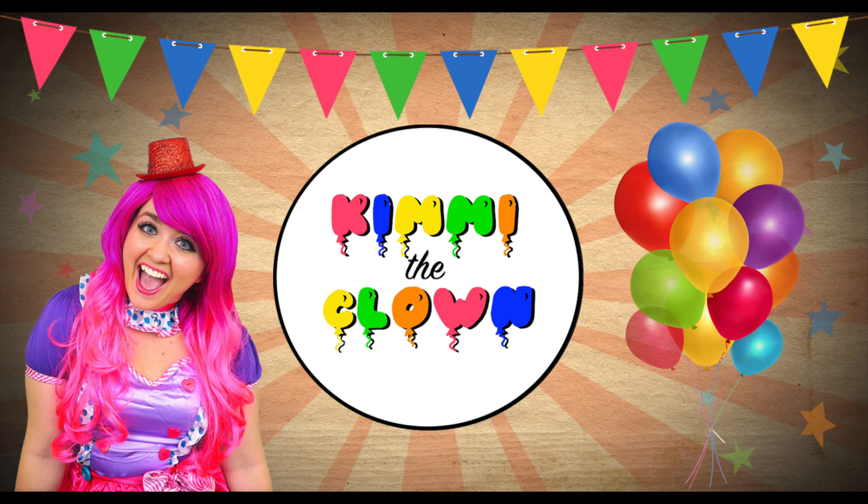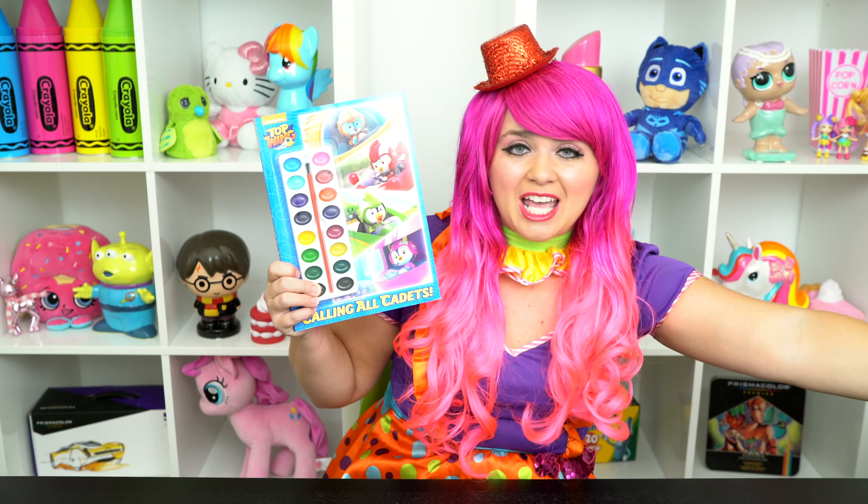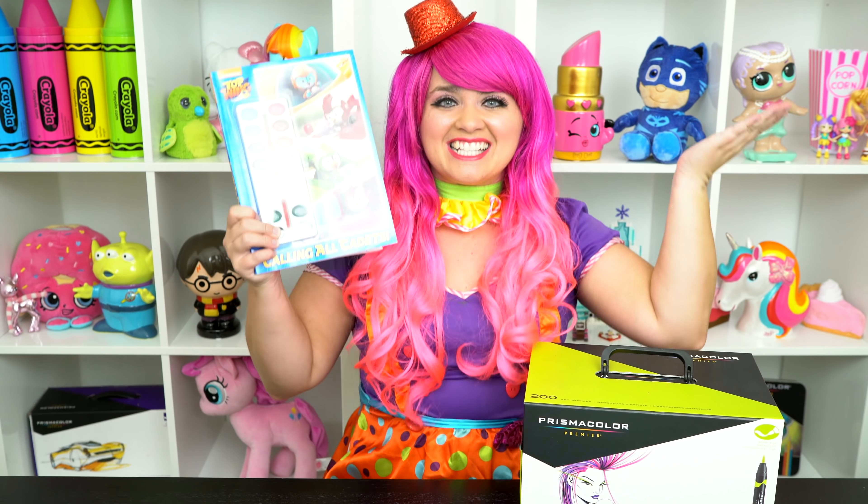So awesome! Hey everyone, and welcome to Coloring with Pindy the Clown! Today we're going to be coloring in my Top Wing coloring book. I've got my giant box of markers here, so let's get started!